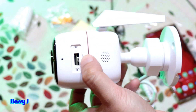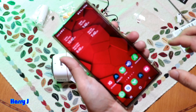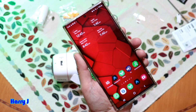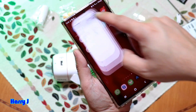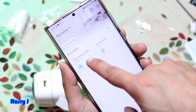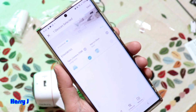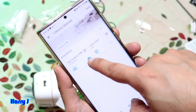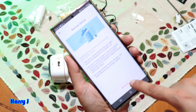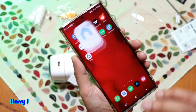Before pressing that button, I recommend you remove the camera from your app first. Go to your Tapo app — I have two cameras here. Hold the one you want to format, and you'll see a minus button. Hit the remove button and the camera is gone from the app.